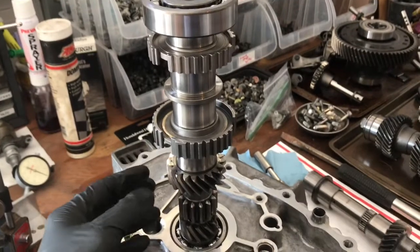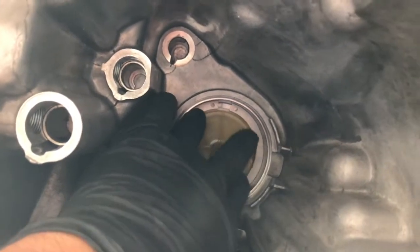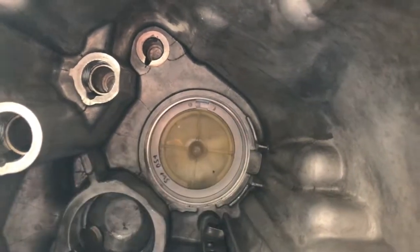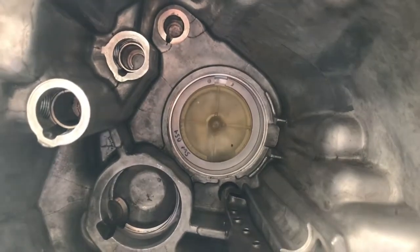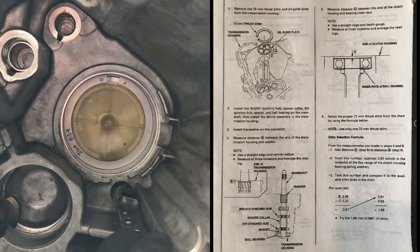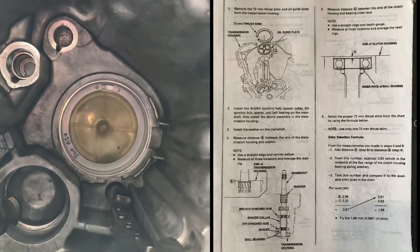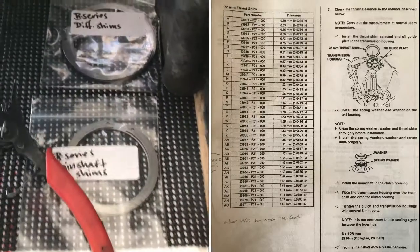That's how you set it up. You don't install any other gears — this is what the manual calls for, and that's what Honda says. Next is your shim. You can go off of the shim you currently have and work from there, or you can go through the other steps Honda recommends. I'll show some pictures throughout the video on how to do that.